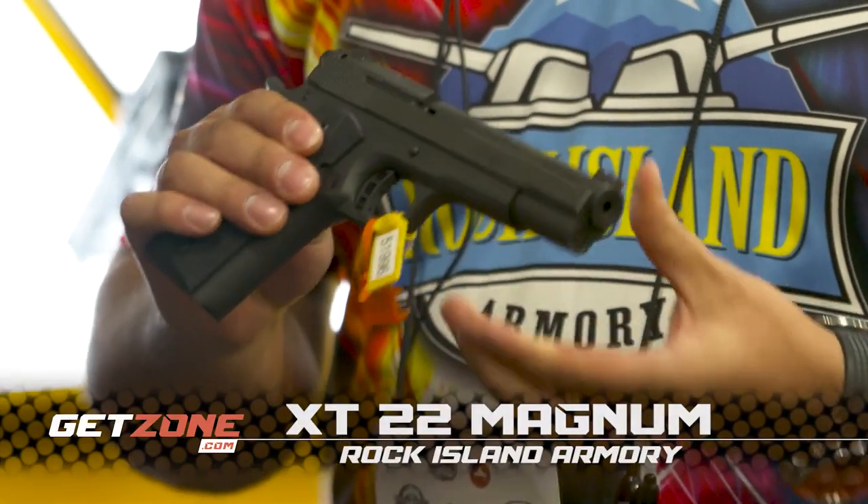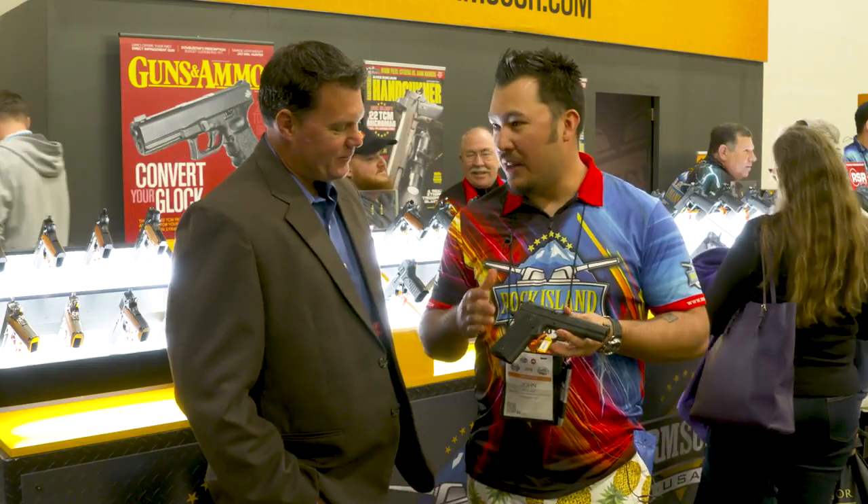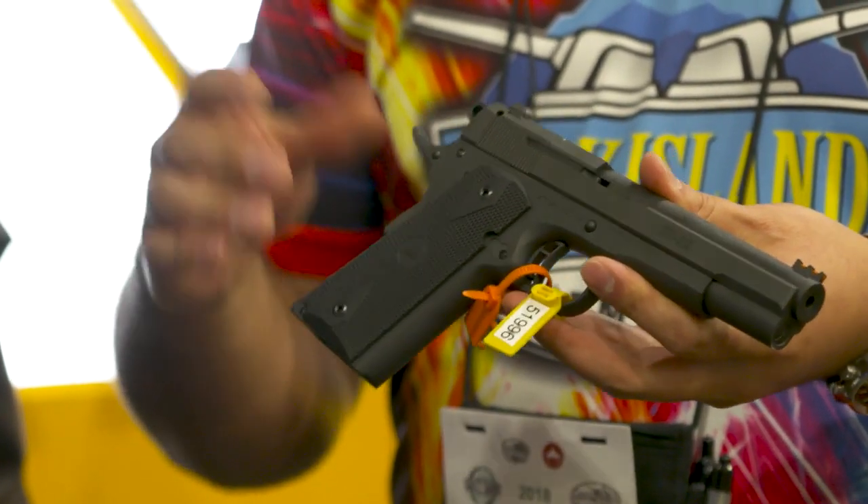This is our new pistol — we released the XT 22 Magnum, if you want to get official with it. We wanted to design one that was based on the 1911 style, and this is what we came up with.